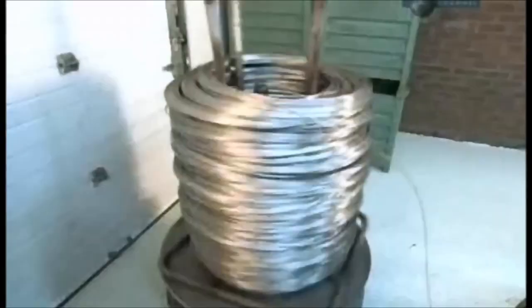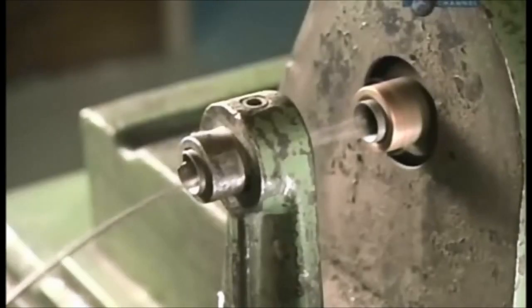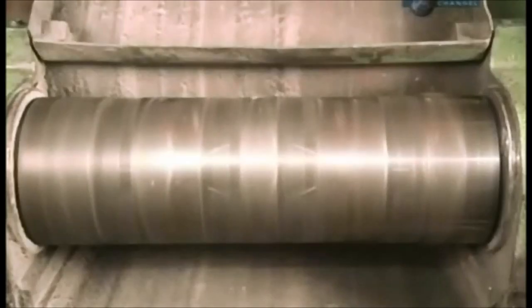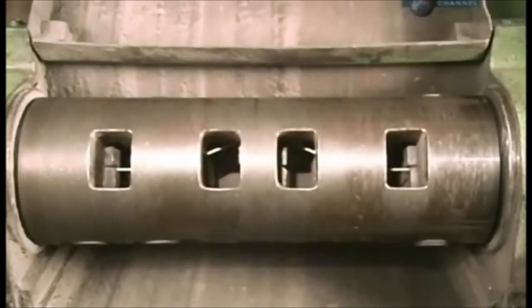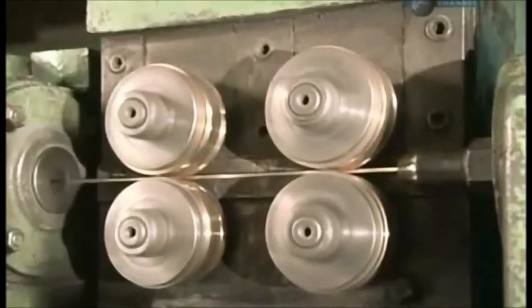Thin metal wire forms the electrode's core. The type of wire changes dependent on what the electrode is designed to weld. In most cases, the core is made of carbon or stainless steel. A machine simultaneously spins and bends it, reshaping the wire until it's completely straight.